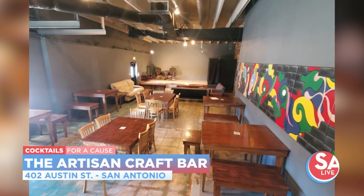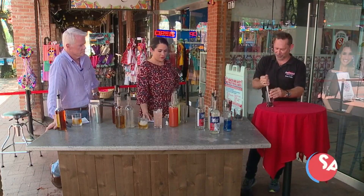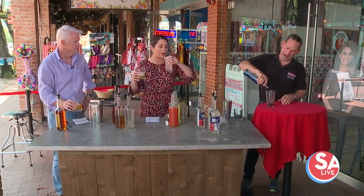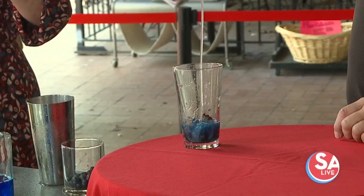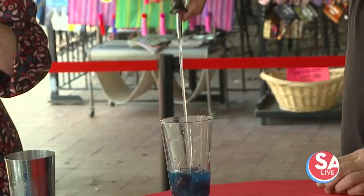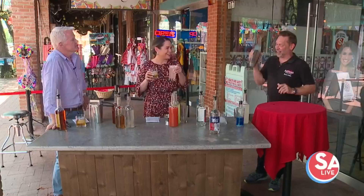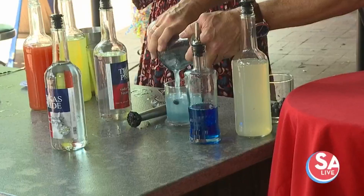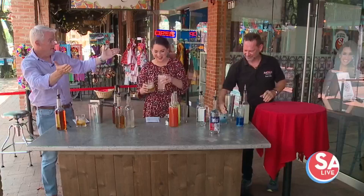The last one is called the Pilot — I'll quickly make this. It's fresh blueberries, blue curacao, vodka — vodka is always good — and a little bit of lemon infusion. This one was actually created by our active Air Force bartender. Is there a competition between Air Force and Navy on who makes the best cocktail?